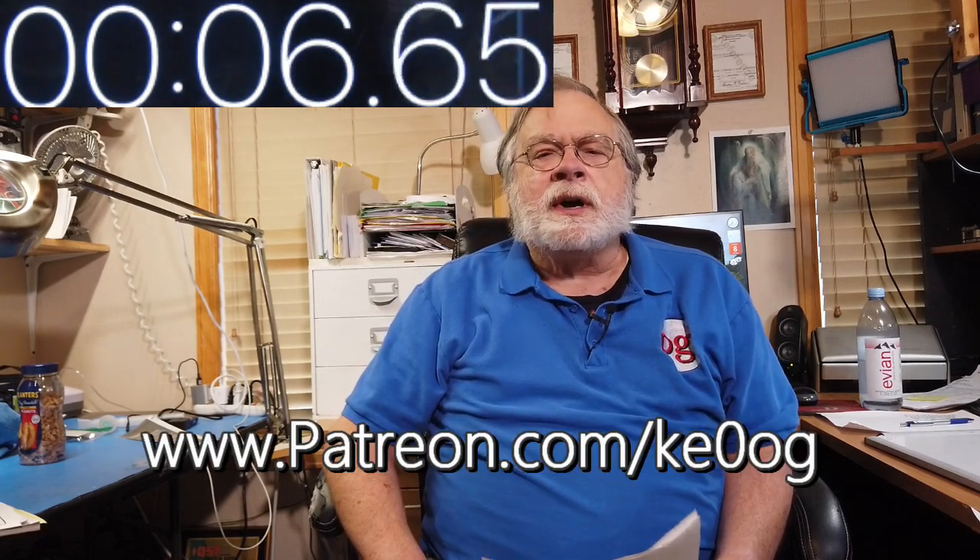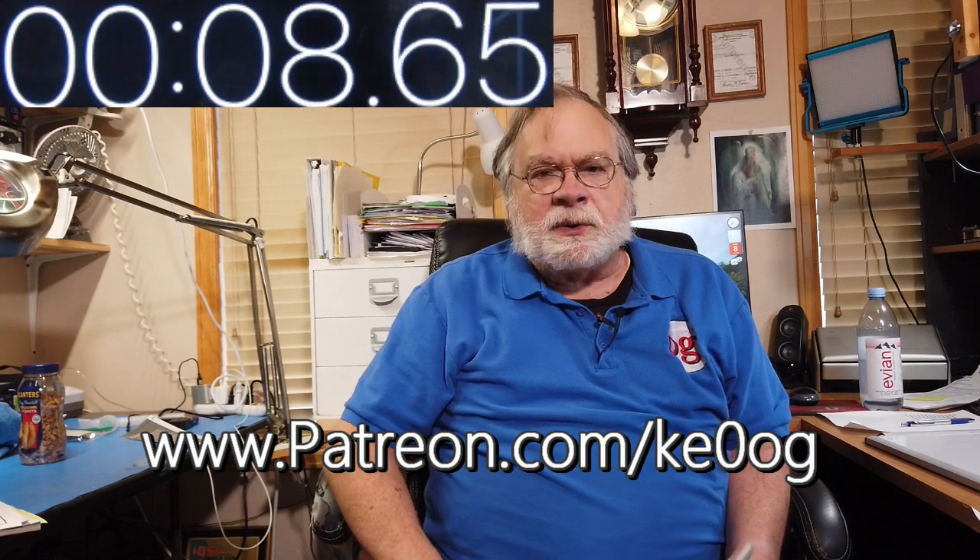Before we jump into this, I'd like to pay a special thank you to Thomas Dale, who is a recent patron of this channel. You too can become a patron by going to patreon.com/KE0OG.